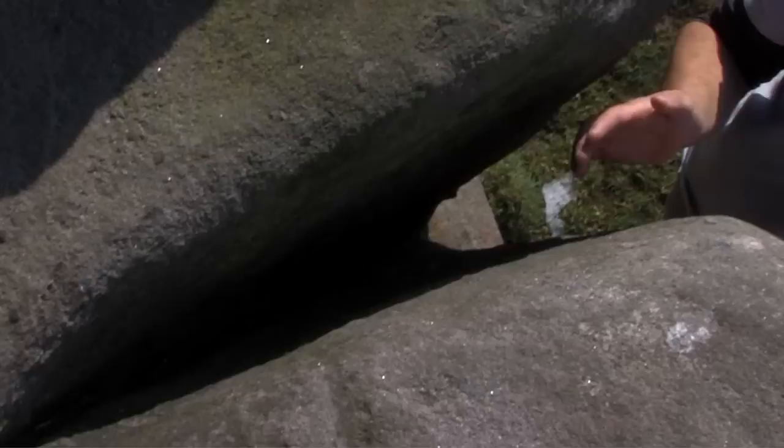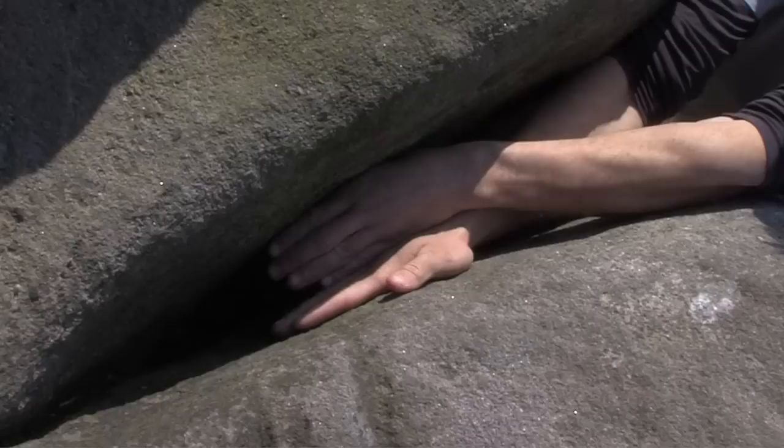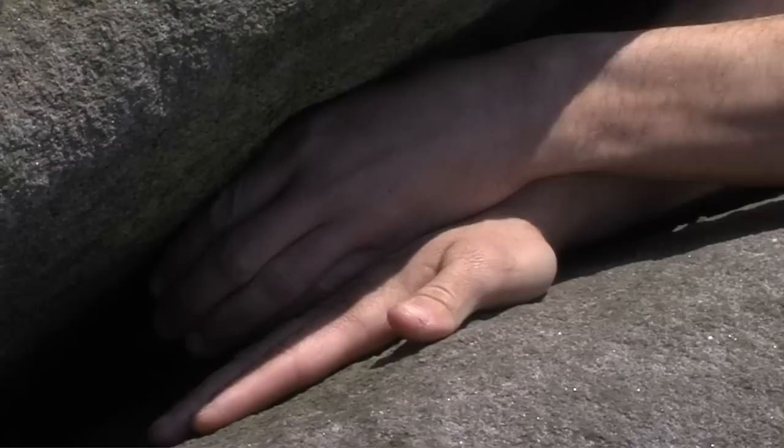Slightly larger in terms of crack size is the hand-fist stack. We're replacing one of the hand jams with a fist sideways in. Place your hand on one side of the crack in a normal hand jamming position with your palm against the rock, then slide the fist into the side. Slide your hands deeper and deeper into the crack until you can't move them any further, then crunch the fist right down, creating as much expansion as possible — and likewise with the hand jam on the other side.